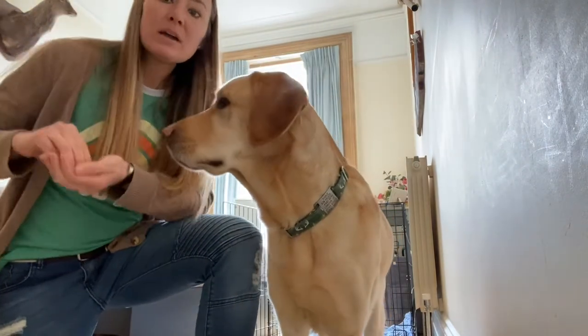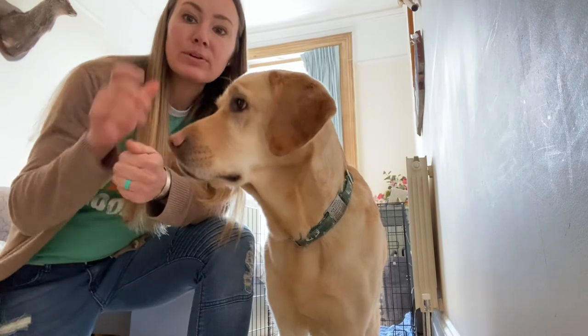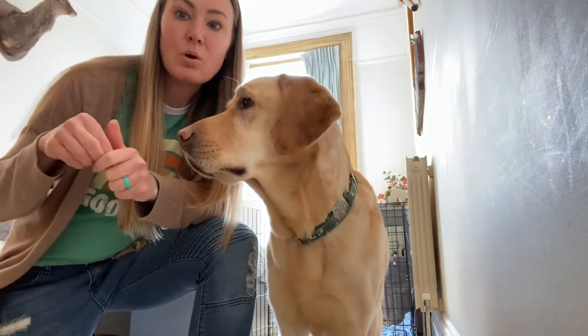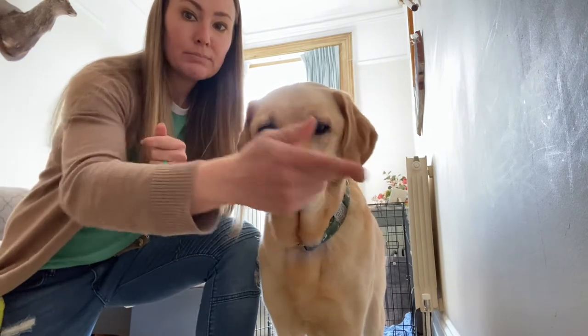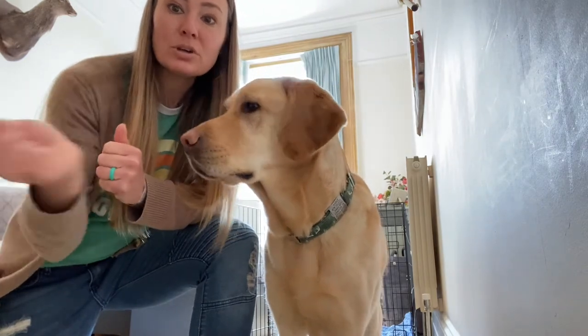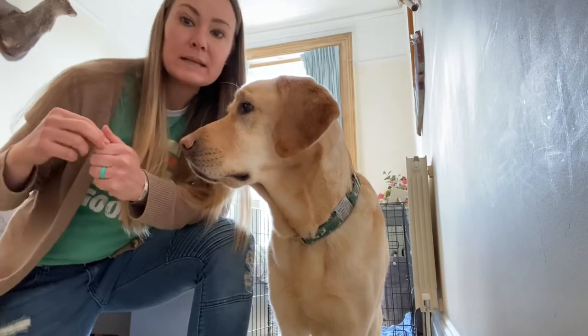I'm just using some of his kibble. With all of our commands, what we want to do is say our verbal command first — which in this case is going to be the word 'kennel' — and then follow it up with a hand signal. The hand signal is just a motion for him to go into his kennel. Right now I'm going to have a cookie in my hand and I'm just going to toss that into the back of the kennel so that he goes in to get it.